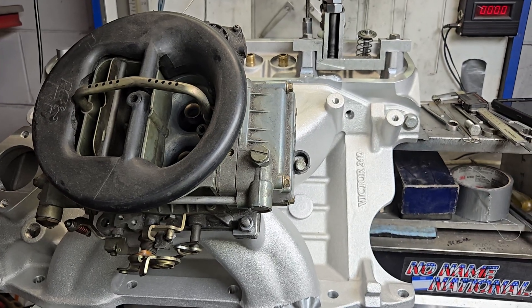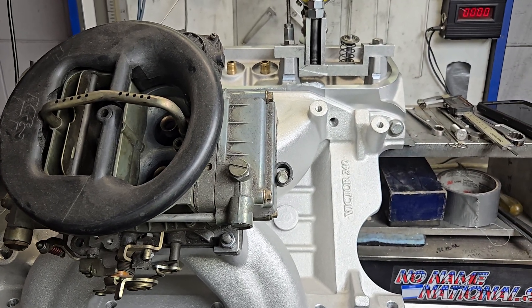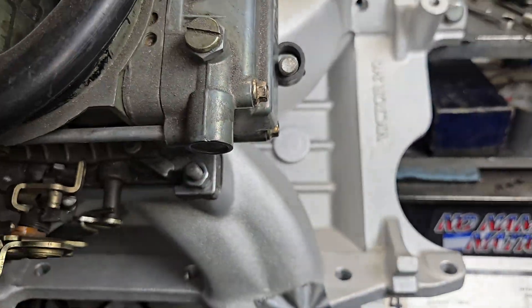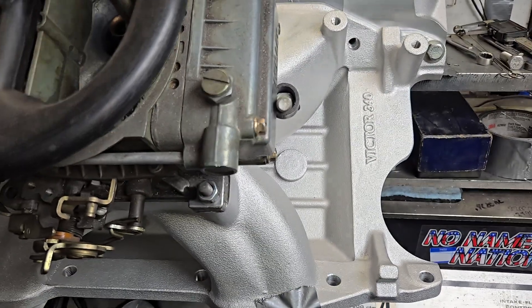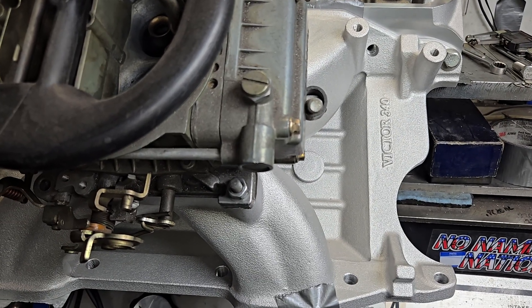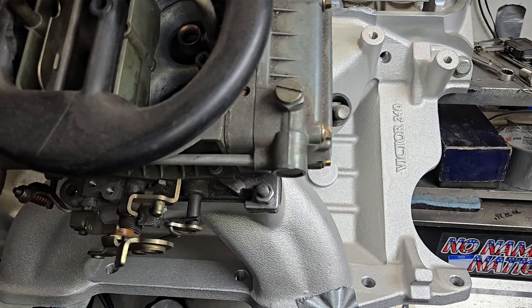Hey guys, we're on the fourth cut of the AFR Blue Hornet heads. We do have the Victor 340 on — it's completely stock. I wanted to get a baseline on this before I do anything else to the heads to find out how much we actually lose.